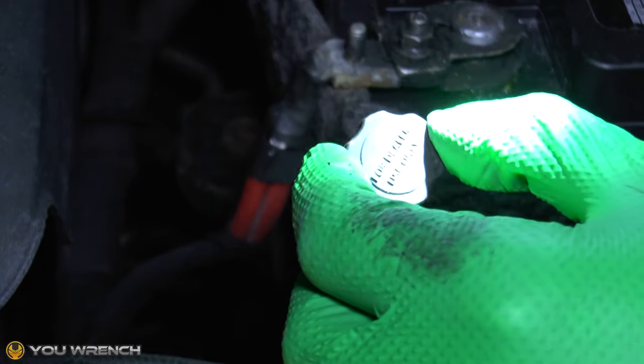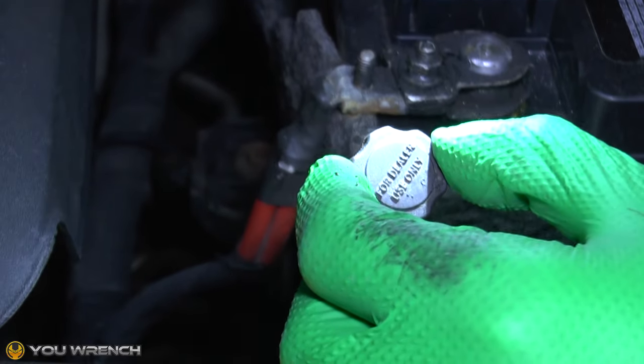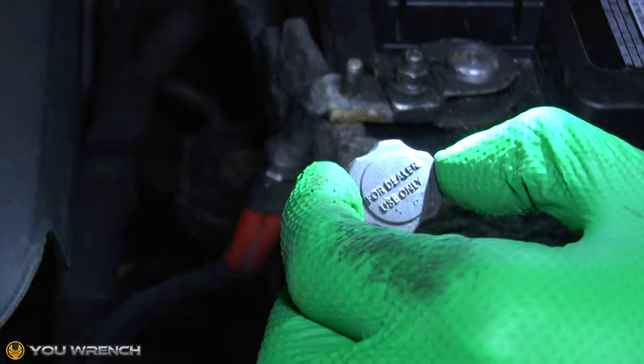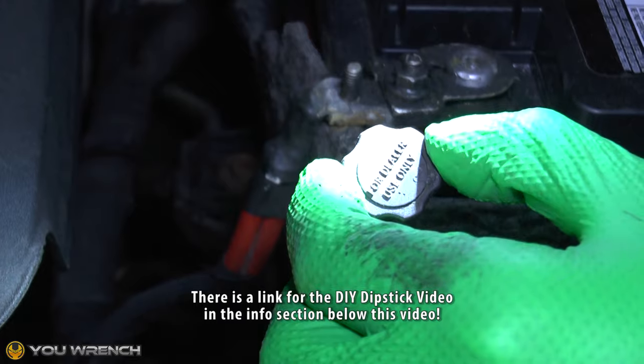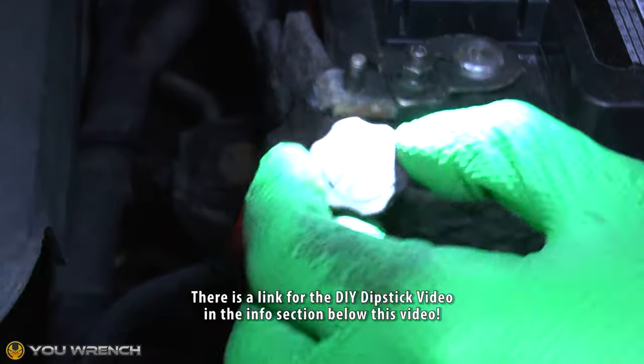To measure the level of your transmission fluid you've got a couple of options. You can either buy a dedicated transmission fluid dipstick — they're quite expensive, $25 to $35 or more — or there is a workaround using your standard oil dipstick. We're producing a video on that, so if that's of interest we'll add a link below this video in the info section.